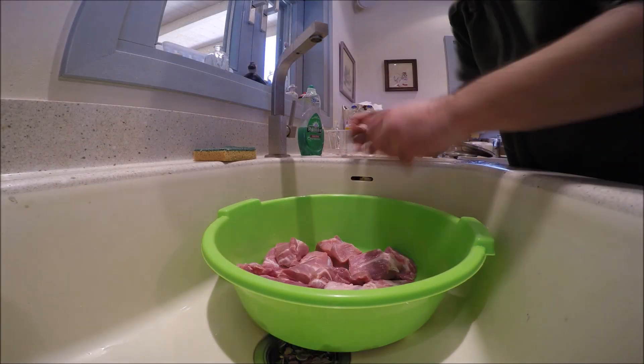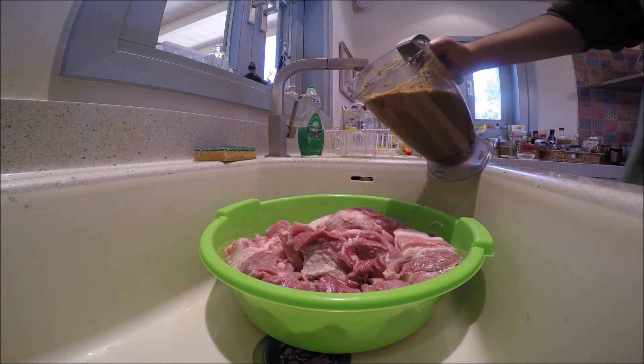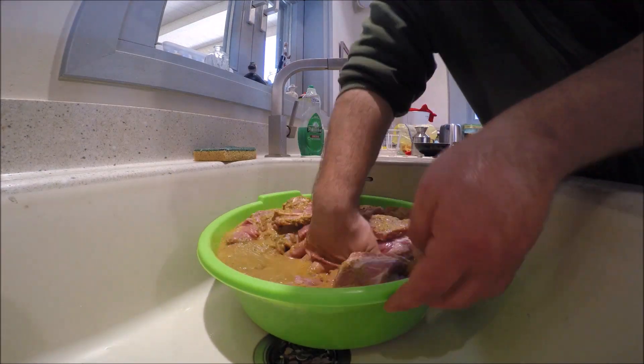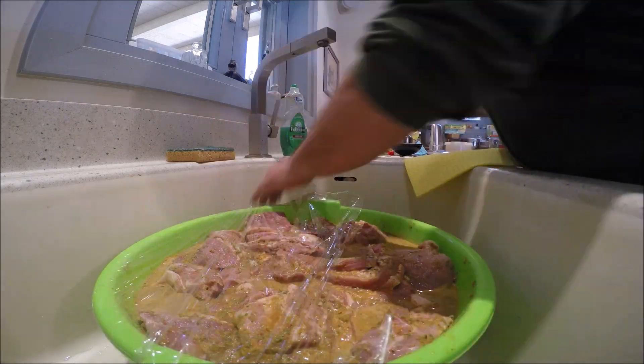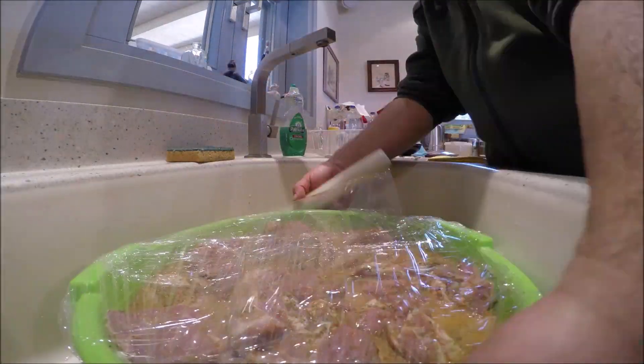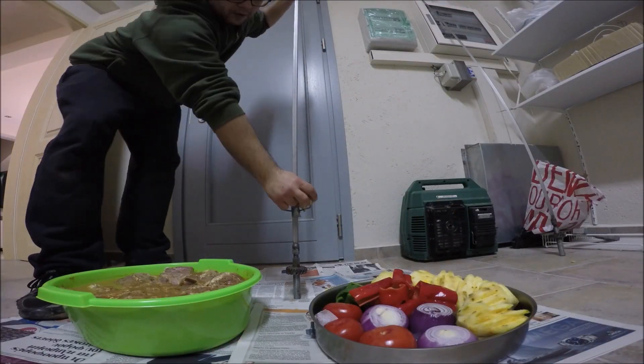Now put the meat in a container along with the marinade. Make sure your container will fit in the fridge. Use film to cover your container and put it in the fridge. You should leave it at least 4 hours, though the more time you leave it in the fridge, the better.